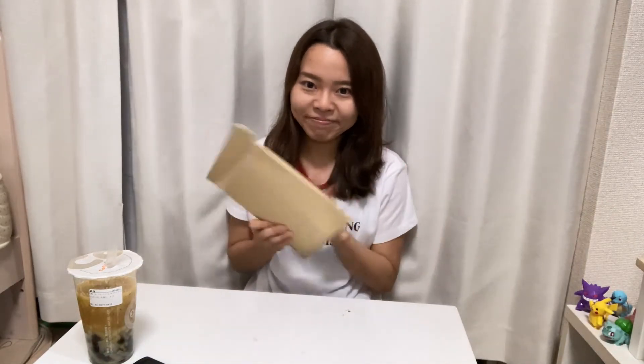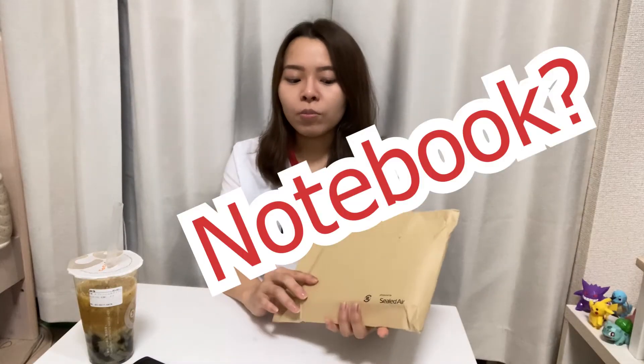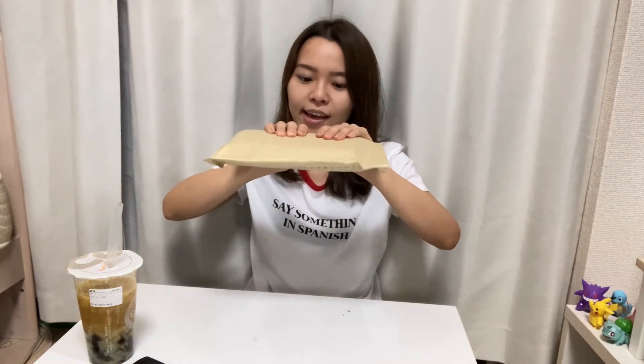I want to show you guys — I ordered something from Amazon and I want to open it in this video. Can you guys guess what I'm gonna open? This size of the envelope — what is inside? Is it a book? Or is it a notebook? Or something else? Guess what's inside. It's not really that thick. Let me open it.